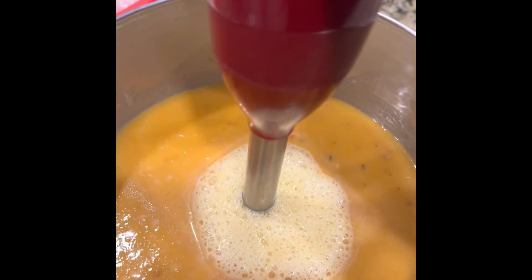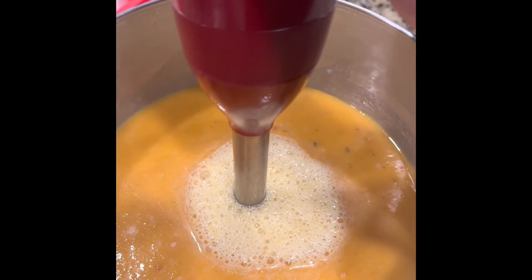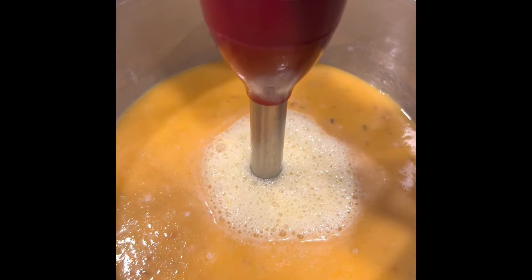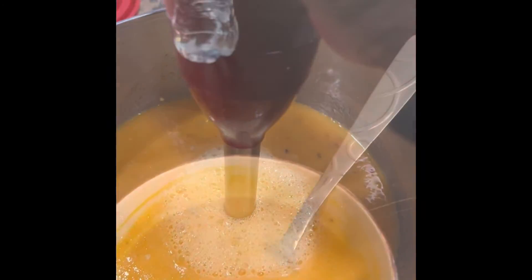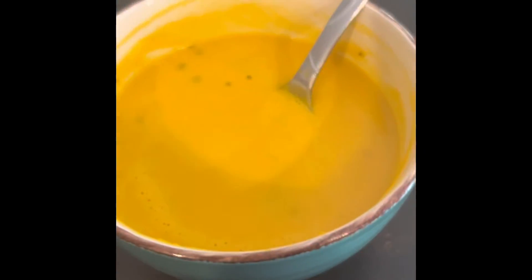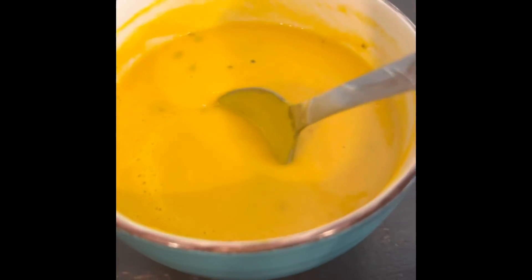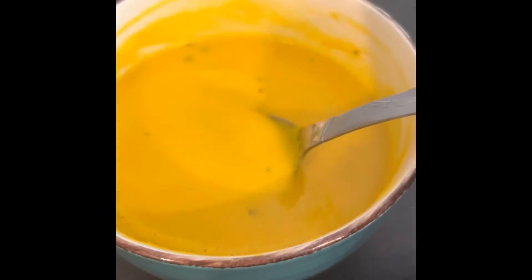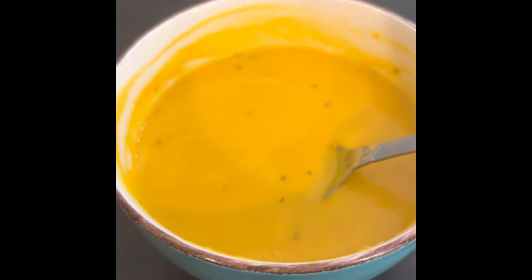I probably should have put this in my regular blender — I have one of those spider mixer blenders — that would have been an easier way of doing this versus hand-holding the immersion blender. But the outcome of this soup actually tastes pretty good. I've never had butternut squash soup before so I didn't know what my expectation would be, but it actually tastes really good. I also put a little basil in it.